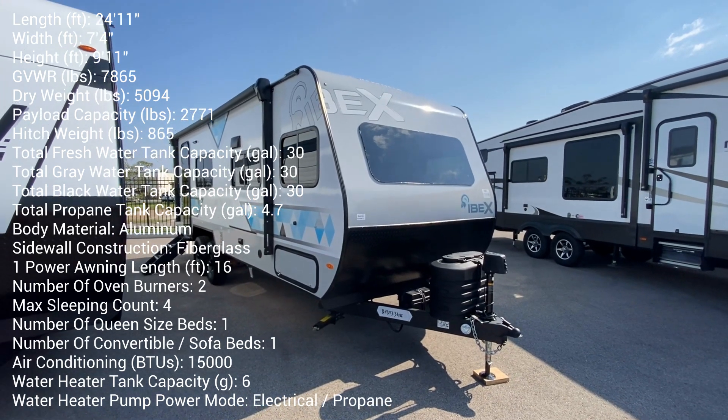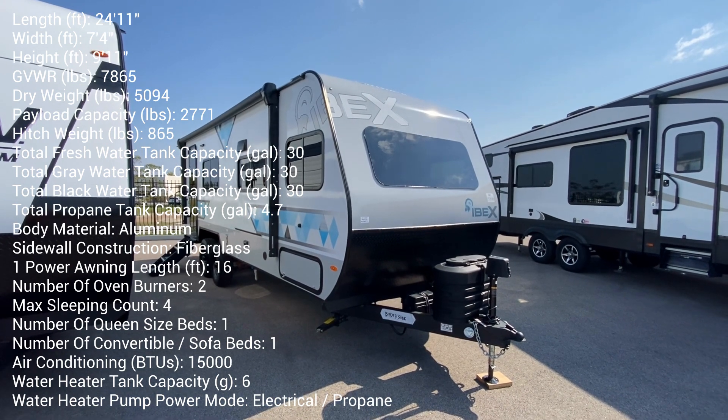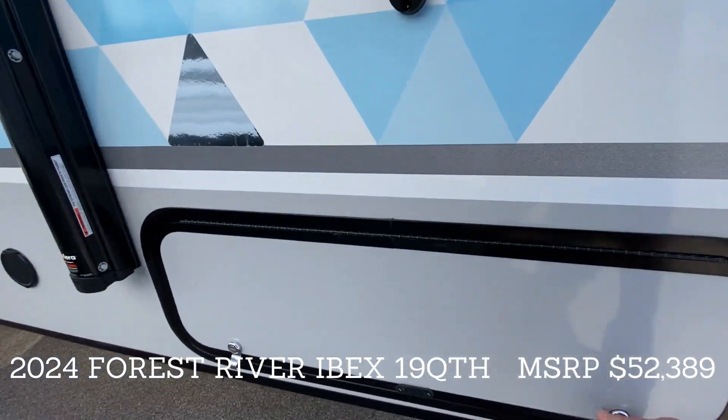Hey, it's Tom Gallagher, the Videopreneur. Check it out — the 2024 Ibex 19 QTH. It's a toy hauler, and we'll get inside in a minute. I just want to show you a few things that are unique outside.